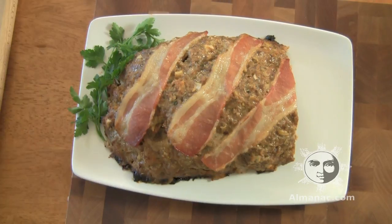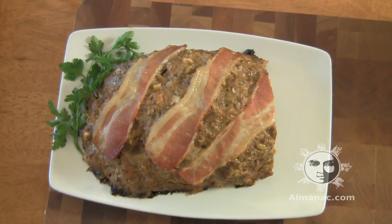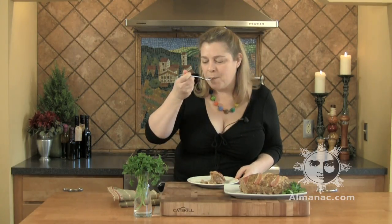Here it is out of the oven, still nice and warm. Because I'm the cook, I get the coveted end piece. That's really good — one of the best things to come out of my kitchen. For this recipe plus a whole lot more, visit almanac.com.